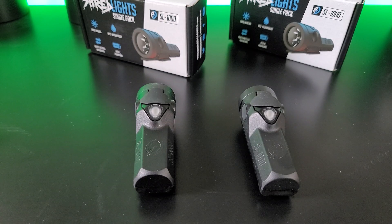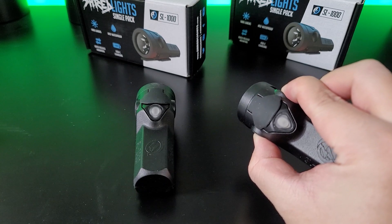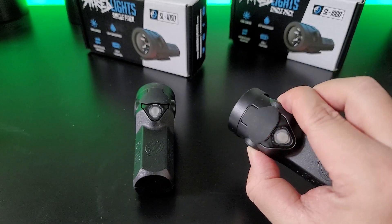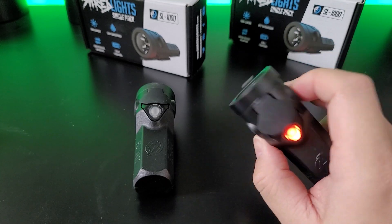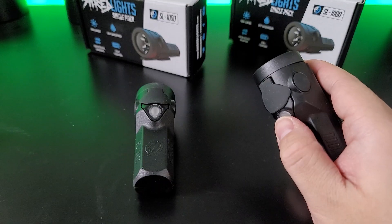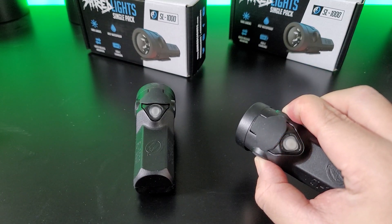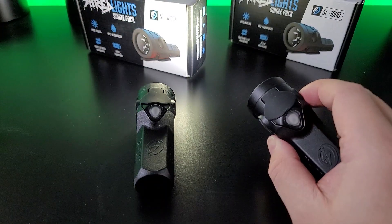There is also a lockout mode. It activates when you press both sides for 3 seconds — 1, 2, 3. You'll see it blinking orange, meaning it's in lockout mode. It doesn't matter which button you press, the light is not going to turn on. This is good for when you're traveling and don't want the light to accidentally turn on. Any button press while in lockout mode will show the orange flash. To turn it off, hold and press the left and right buttons for about 3 seconds, and it'll turn green to let you know you're no longer in lockout mode.